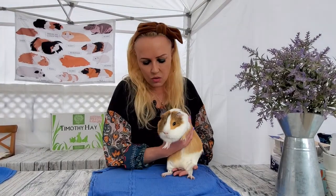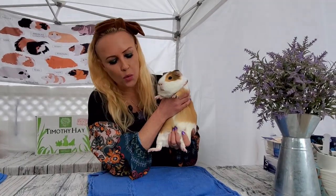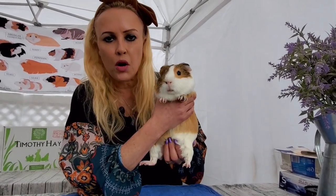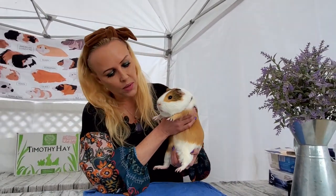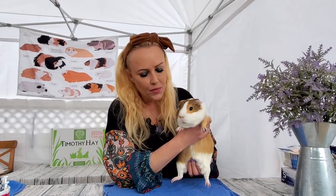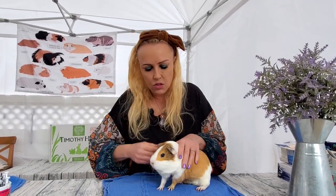I pick him up but I never just leave him hanging. What I do is support the bottom — that's what I'm doing right now. I'm supporting his bottom and he feels quite comfortable this way, even though maybe it doesn't look it. That is the way to do it.